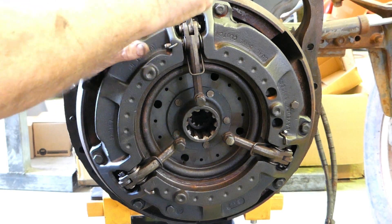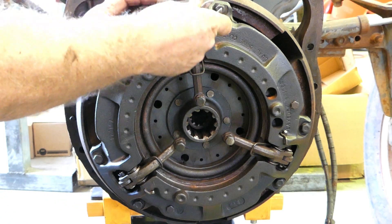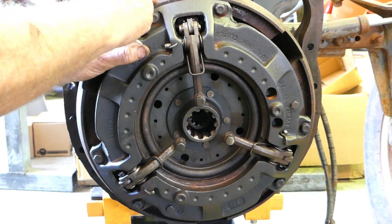You can actually do them up a little bit and move that centre plate around if you ever need to, but a lot of people forget to take these out.